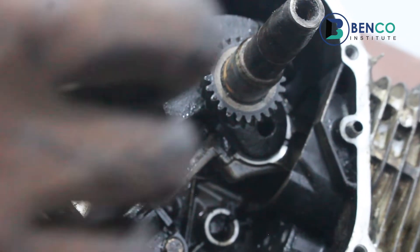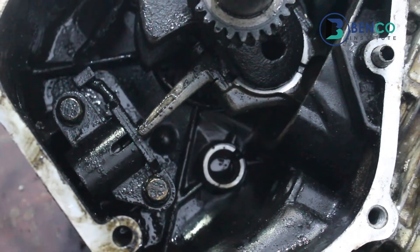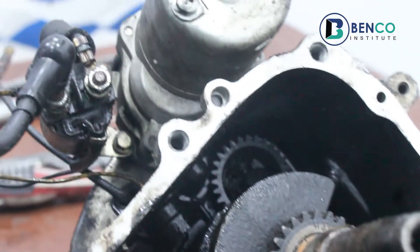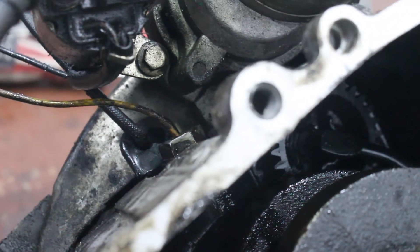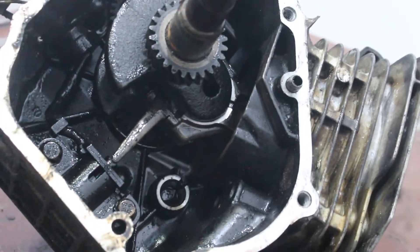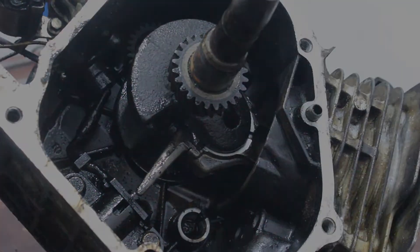I hope with this we've really understood how the oil switch works. If you still don't get it perfectly, you can send your questions in the comment section and I will attend to them as soon as possible. Please don't forget to subscribe to this channel — we'll take our time to teach you the various skills and techniques you need to know as regards generators. Take care!